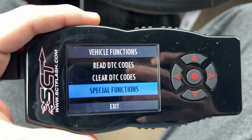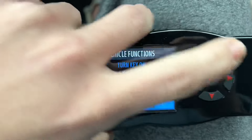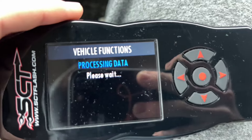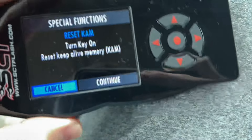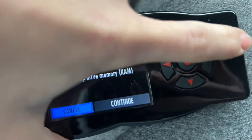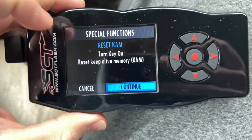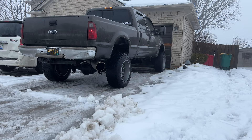Now that we have the tune installed we're gonna go to 'Vehicle Functions' and click 'Special Functions.' It's gonna give us the option to do a cam reset - that's what you want to do the first time you install a new tune. Just follow the on-screen instructions and make sure you do this when you get a new tune. Alright, it's gonna be the first time starting it since we installed the street tune, let's see what happens.